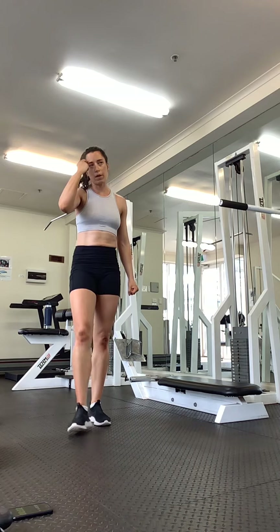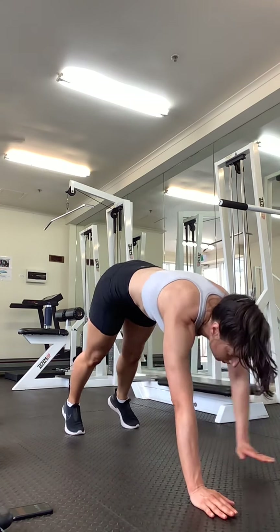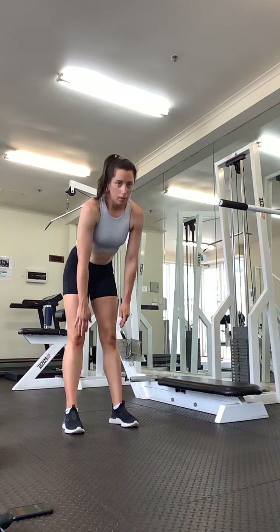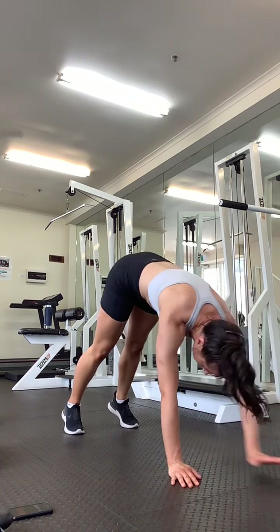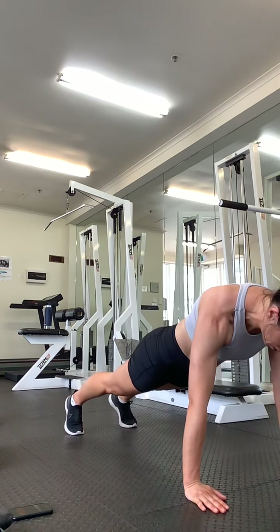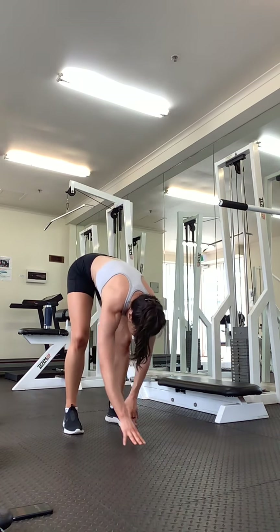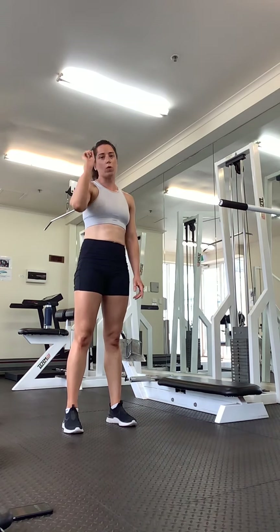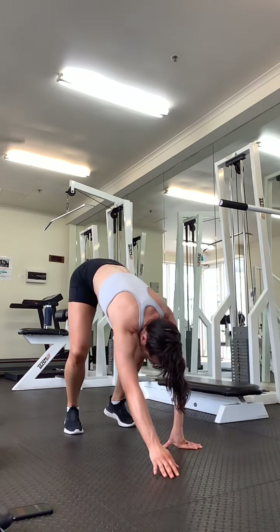Good work. Okay, moving into our push-ups. We're going to fold over, two push-ups, crawl back in. Let's go and get that stretch — you should be really nice and flexible now. Two push-ups. Pull it all the way back up. One more, two push-ups. Good.